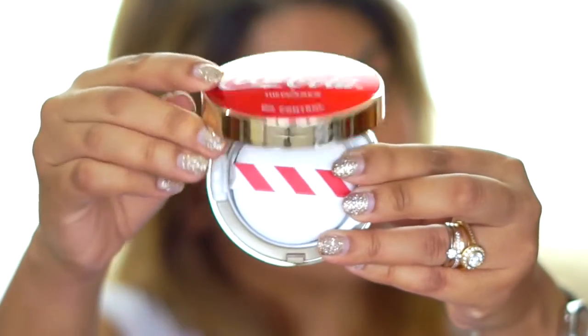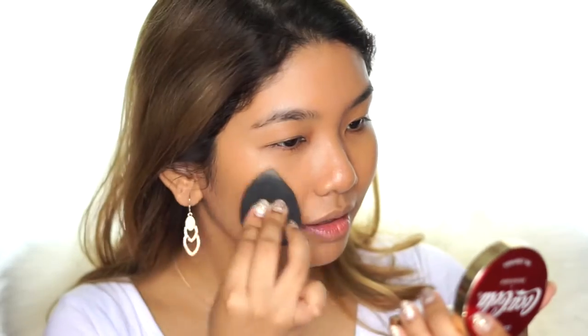So like always, I'm going to be starting off with the base. Here I have the Oil Control Water Cushion in V201 Apricot Beige. I already know that this cushion foundation is going to be a bit too light on my skin. So what I'm going to do is prep and prime the skin with a good primer, then go in with my daily foundation routine, and then use this cushion to highlight the areas I want and bring the whole face three-dimensional. I've already primed my face, so now I'm going in with my daily foundation routine.